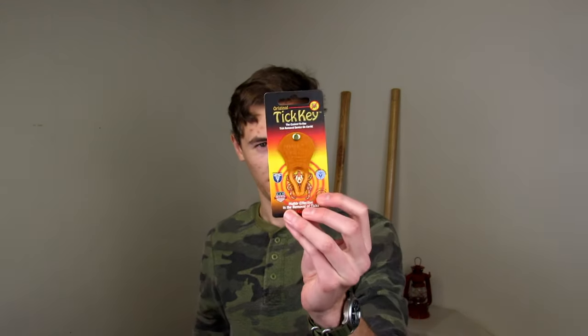Now for the giveaway. We have a neon orange original TickKey. The giveaway is open to U.S. citizens residing in the lower 48 states only. I know I have subscribers in Canada and other countries, and I appreciate you guys a lot, but at this time I'm only able to do the giveaway for people residing in the United States. I apologize for that — I still appreciate you guys, and someday maybe we can do something.